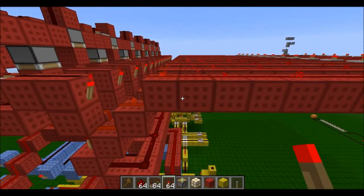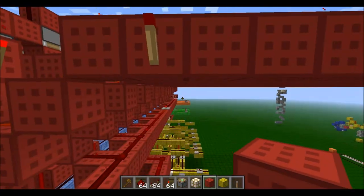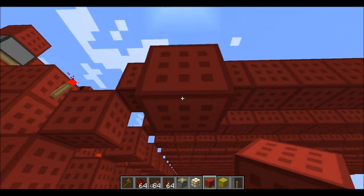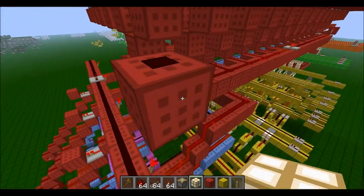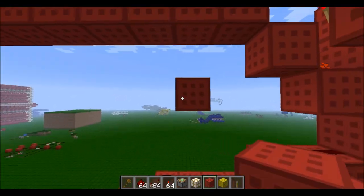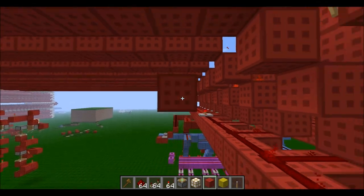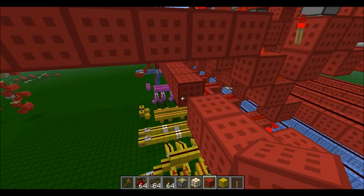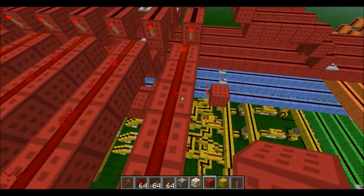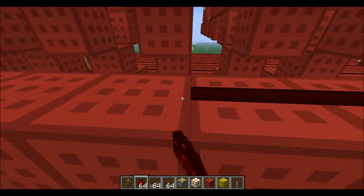I'm just going to check where we need to put this. Place the torch on here, go two down like so. Then take this back all the way — that's as far as you need to go. Then add redstone to all of these.